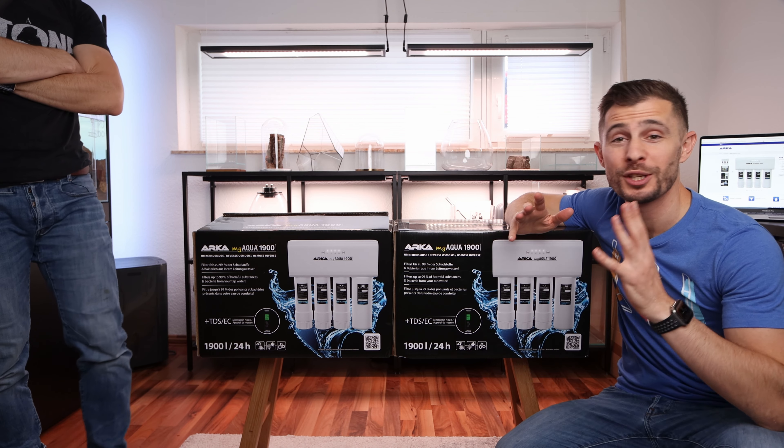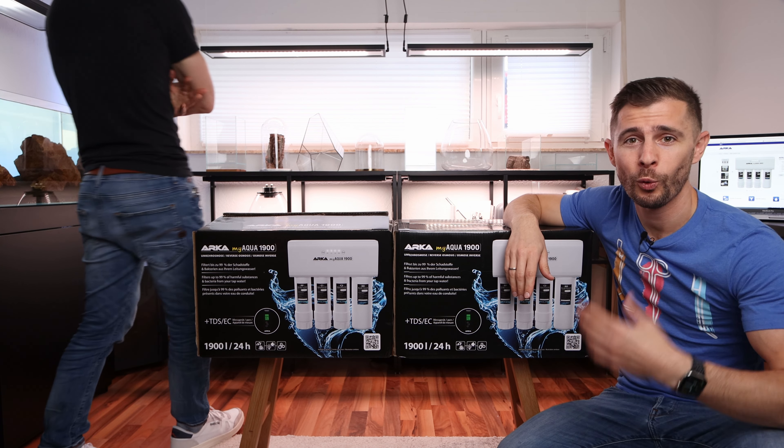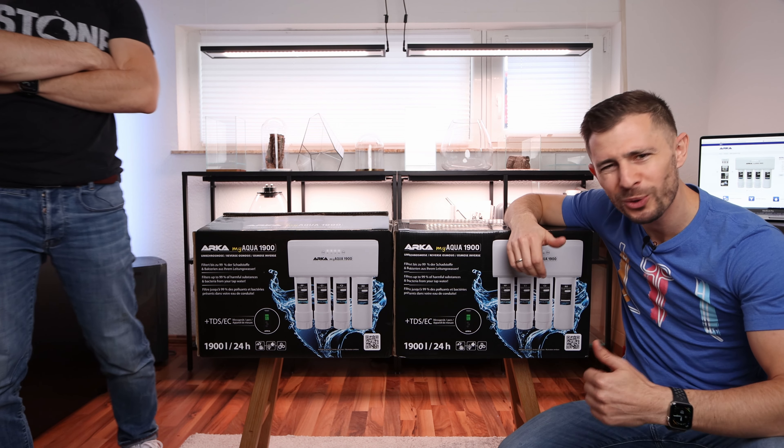So this video is sponsored by Arca and they thought when this guy is getting a free system why not surprise his amazing audience and send him a second unit for a giveaway. How cool is that?